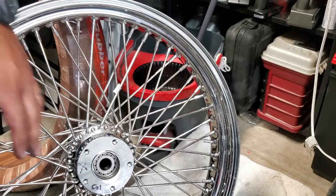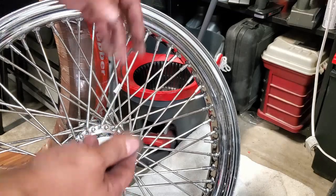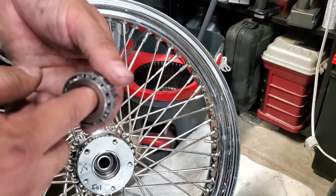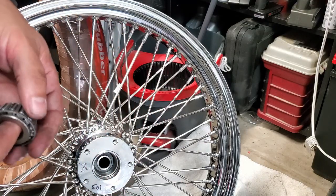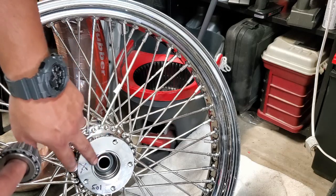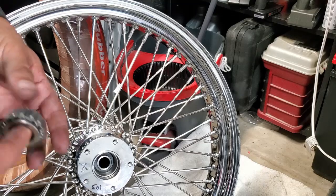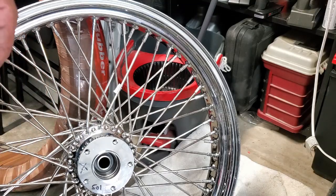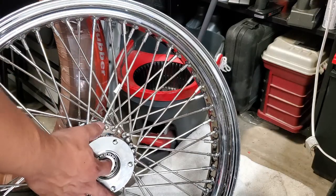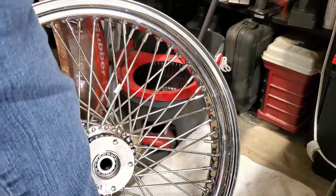I've got the cap off this side of the wheel and the first thing I noticed is the bearing was just sitting in there with no grease on it. I've always seen bearings be greased — I have more experience with cars than motorcycles — so I'm going to apply some bearing grease, insert it, and then use the seal that came with the wheel kit. I don't see any spacing issues, so that's good.